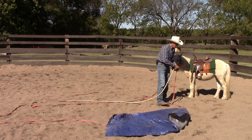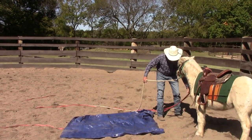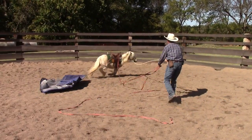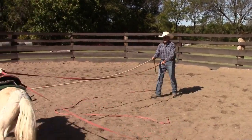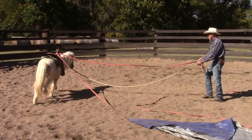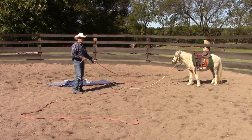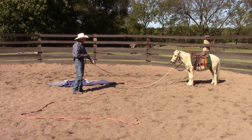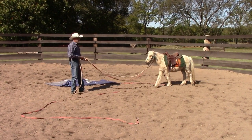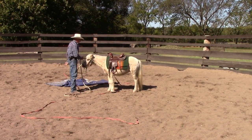Now we'll switch sides on him and do the same thing from this side — he may not respond the same, we'll see. That bothered him a little bit more. I'm going to let it get a little farther away from him. He slowed down on his own and he stopped on his own. I'll do this as much as I need to before I put the cart behind him. This should be scarier than the cart because it's so noisy — hopefully that's the case.